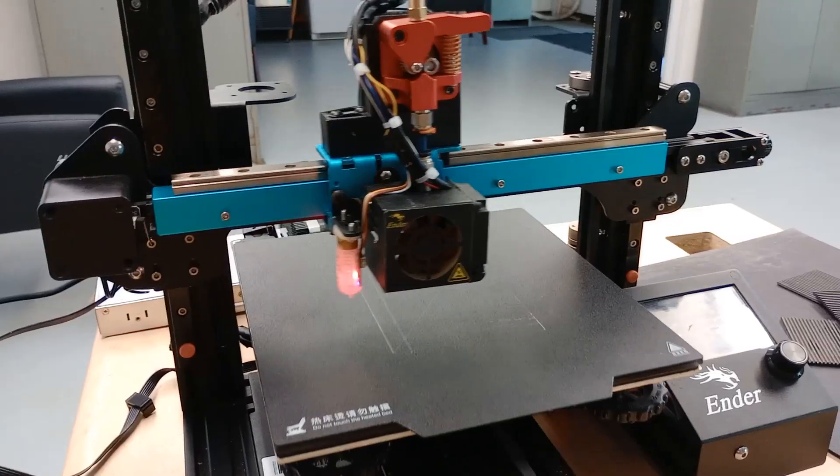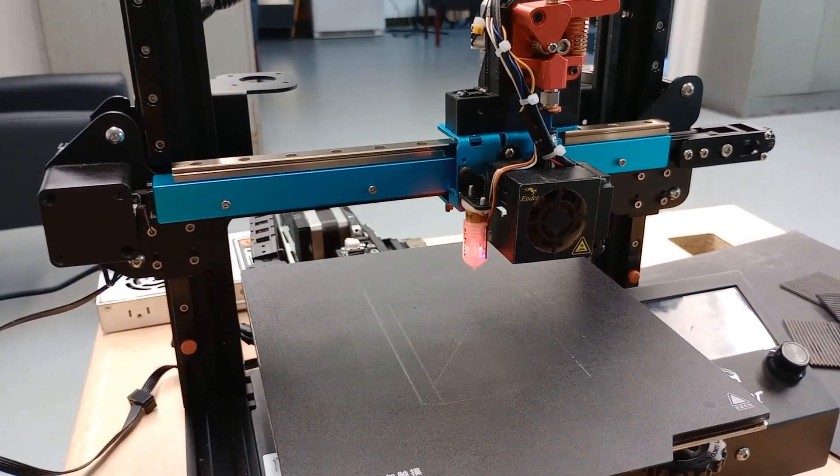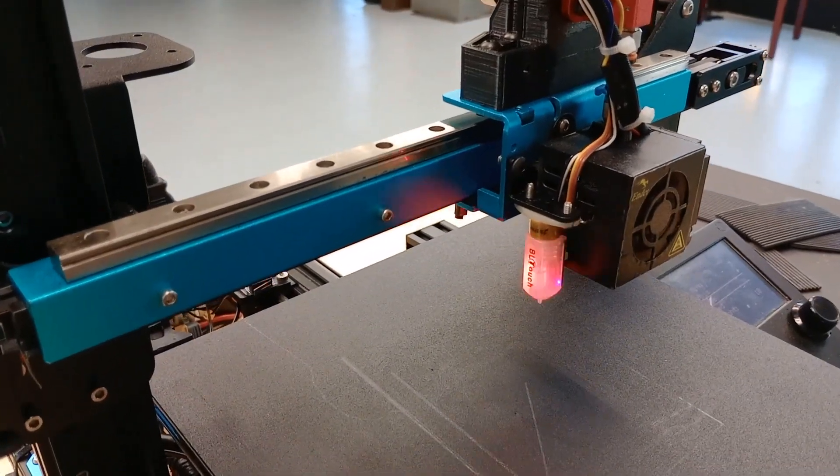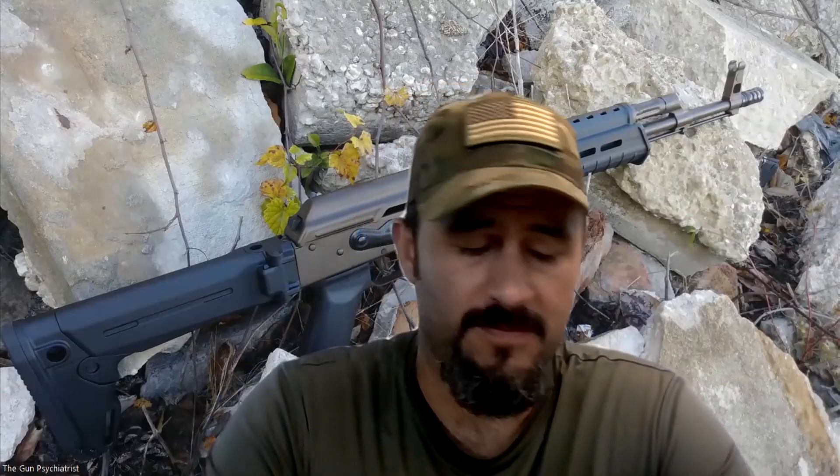If your Ender 3 is doing this, or you go to home the z-axis and it just doesn't want to go down, the BLTouch freaks out, and it sends an M999 code to reset your system. But before we get started, if you find these videos helpful, consider smashing that like button down below and also consider subscribing to the channel if you're finding these and all the various other videos I do helpful.